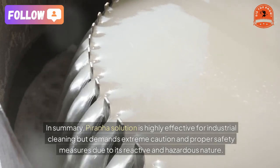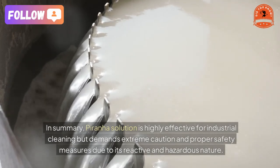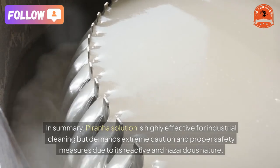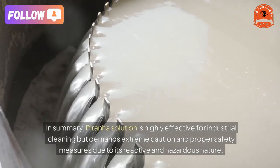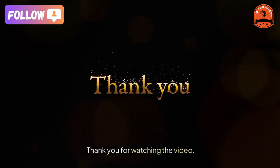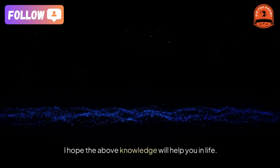After removing the substrate, thoroughly rinse it with deionized or distilled water to prevent thermal shock that could damage the substrate — immerse it slowly into the solution. In summary, piranha solution is highly effective for industrial cleaning but demands extreme caution and proper safety measures due to its reactive and hazardous nature.